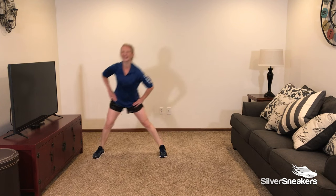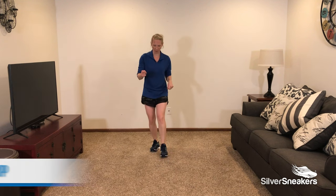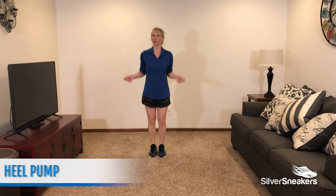Let's get one more in — and lunge. Nice work. Our 7th exercise is a heel pump, very similar to a jump rope. We're going to do alternating heel pump to a double heel pump.